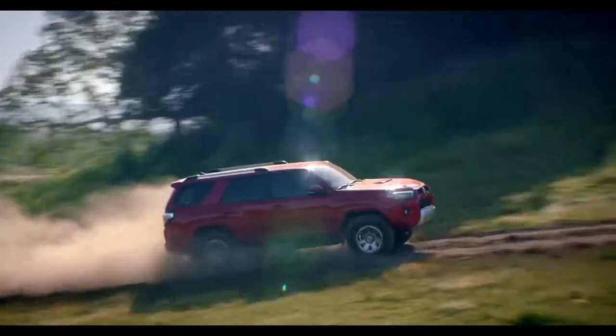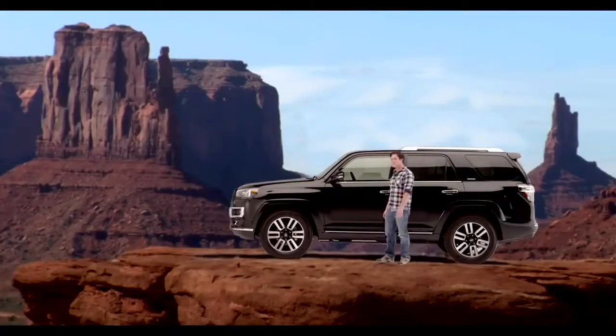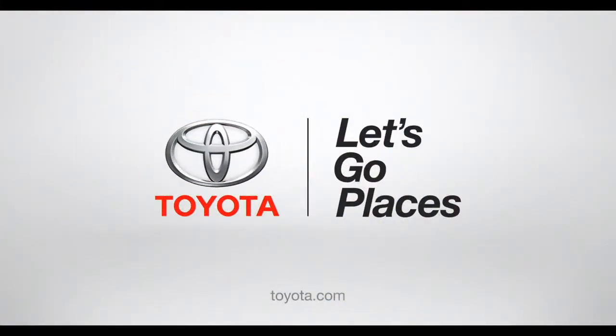Now you're off to explore points unknown to anybody but you, your 4Runner, and a bald eagle. Toyota. Let's go places.